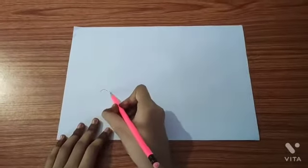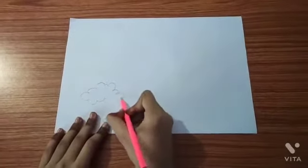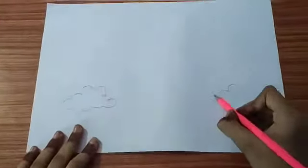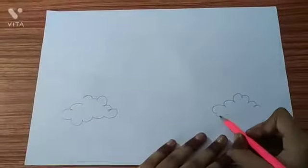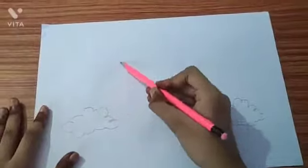Let's make a rainbow together. First we will take a white sheet. In that sheet, with the help of a pencil, draw two clouds. Then we will draw seven semi-circles.